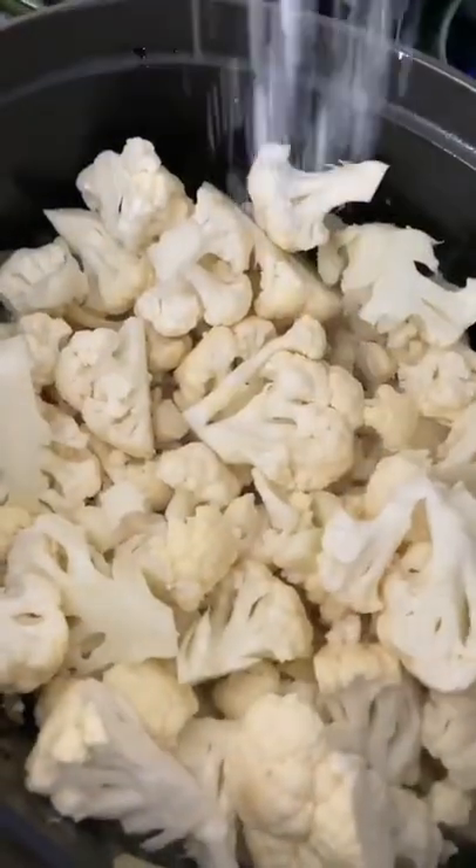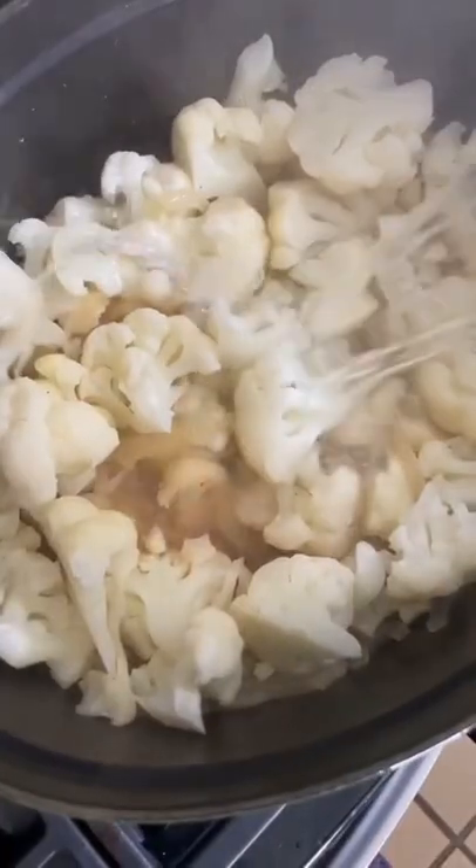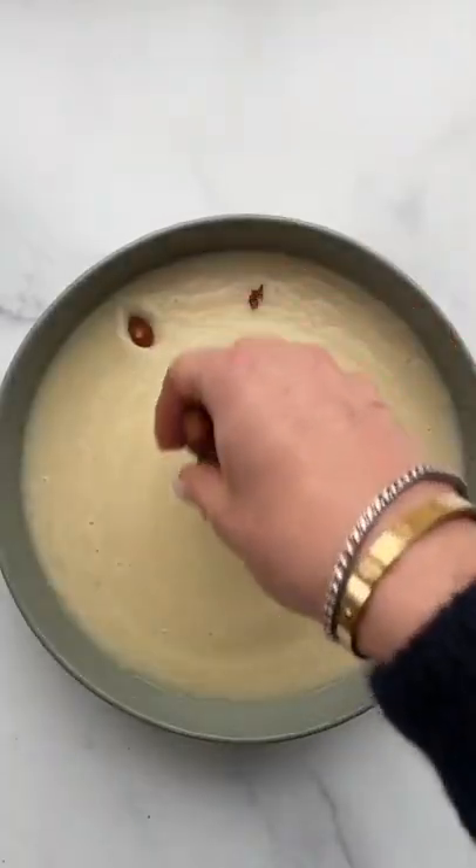Add a head of cauliflower with a half cup of water or stock. The technique of gently stewing the cauliflower in just a bit of liquid is genius. Then we're going to add the rest of the liquid, blend it up, and plate it in shallow bowls.